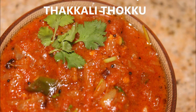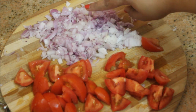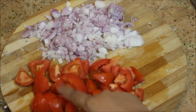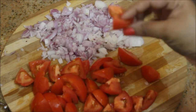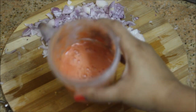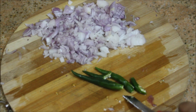Here I've taken three medium-sized onions and chopped them finely. I've also taken three medium-sized tomatoes, cut into big chunks, which I'm going to blend. I've just blended the tomatoes. I'm also going to use three green chillies here.